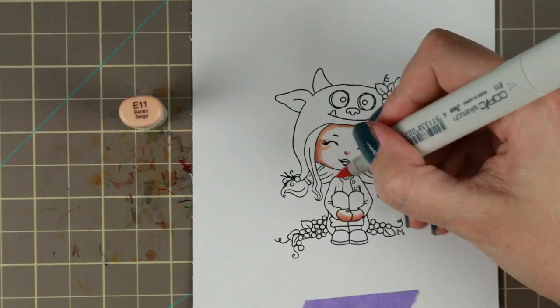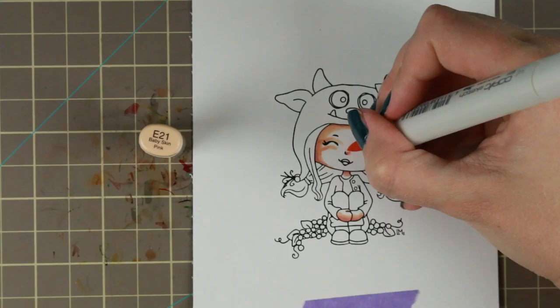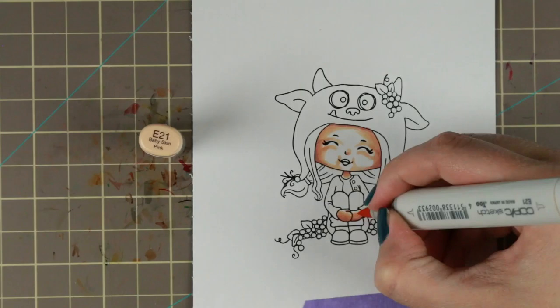Due to the color scheme I'm using, I wanted a very soft, very timid color scheme so that the redness of the grapes that I'm going to color really pops on the image.